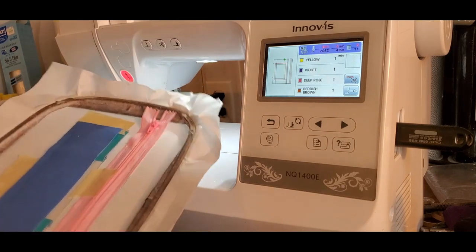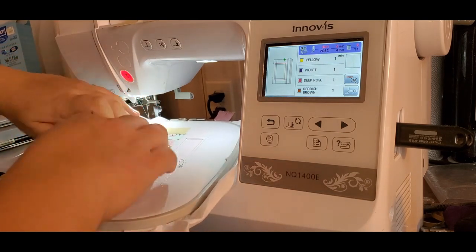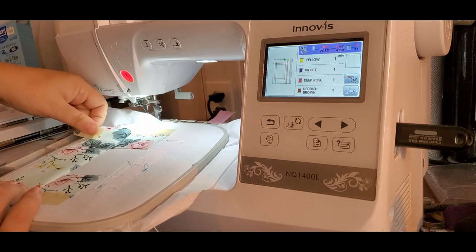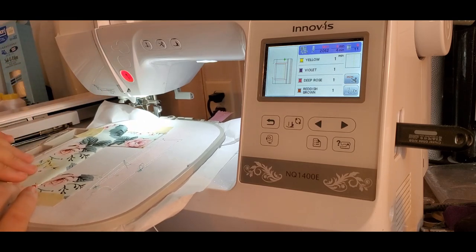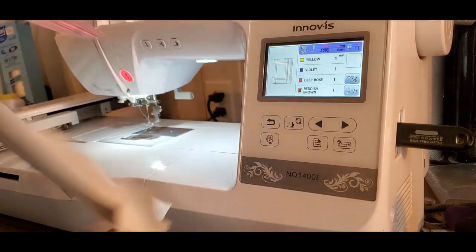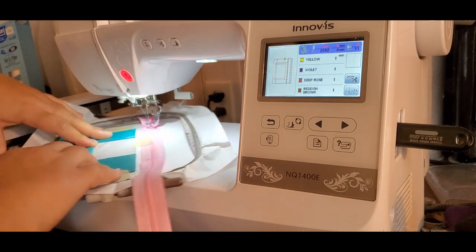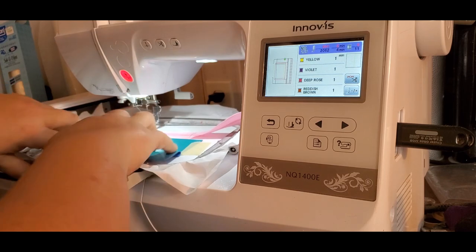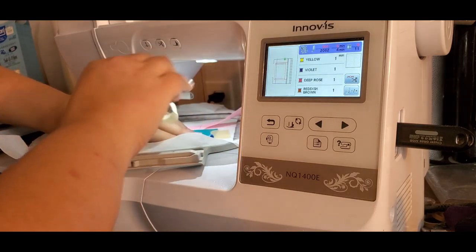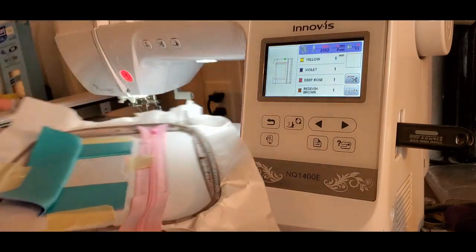Now do the exact same thing again — take these two pieces of tape off. I'm on the back of the hoop. Finger press this seam pretty good until it lays nice and flat, then tape it down. That's what the back of your hoop looks like. Now flip it over to the front and do the same thing. Take the vinyl, smush it down, take the tape off and reuse it right here. That's what the front looks like.